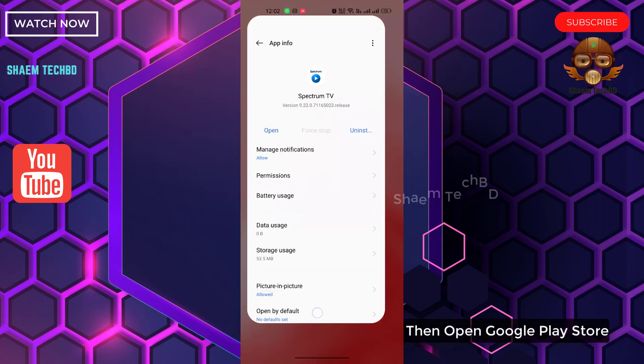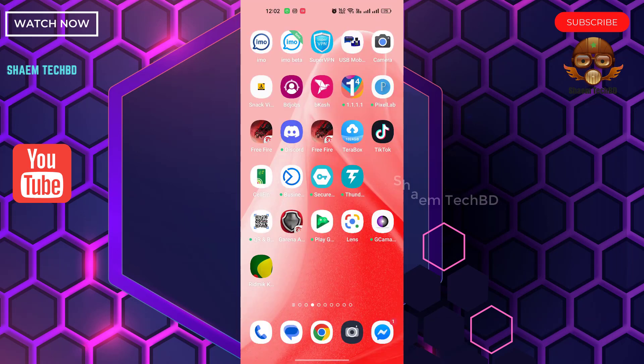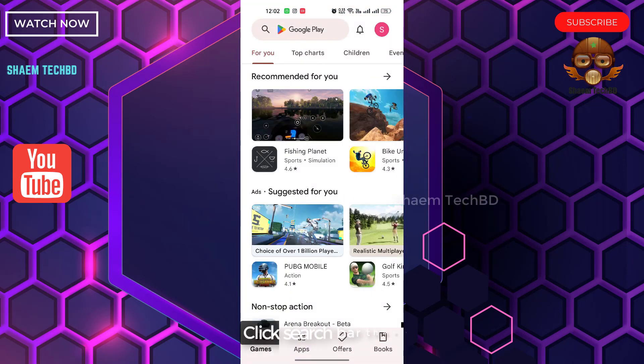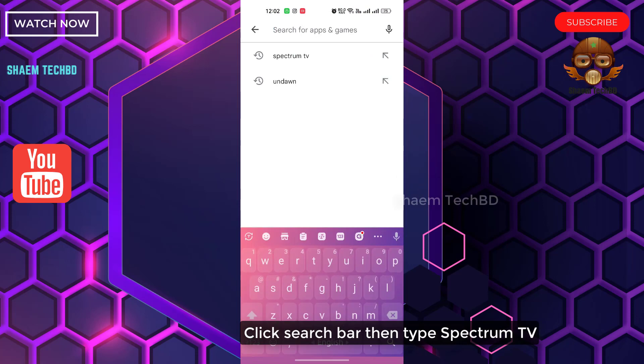Then open the Google Play Store. Click the search bar and search for Spectrum TV. Click Spectrum TV.